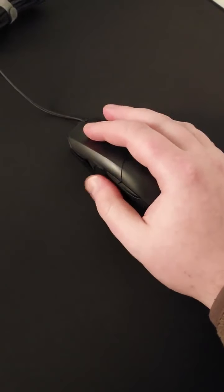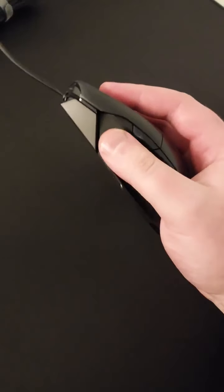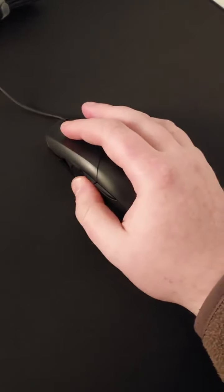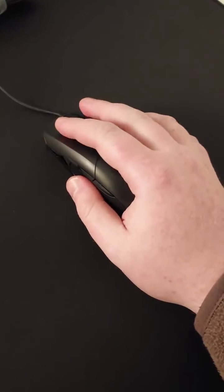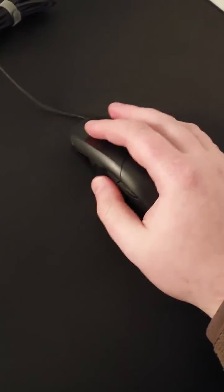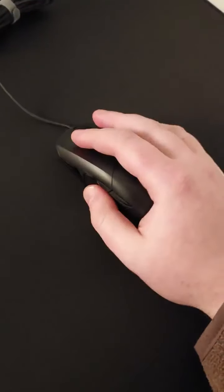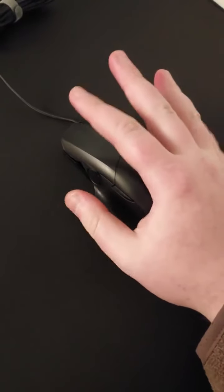The joystick is interesting. I should have played around with it more, but I feel like for my hand size it just sits too far forward on the mouse. And if I wanted to use it and employ this mouse for what it's designed to do — in terms of the real advantage it offers over other products — I would need a longer hand.